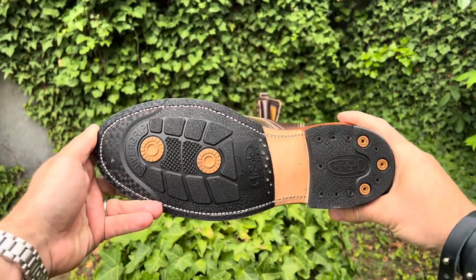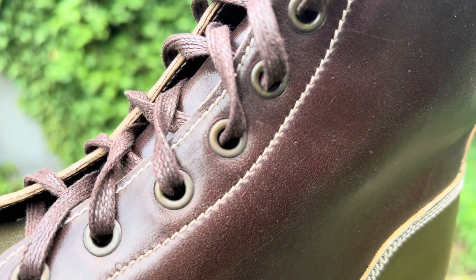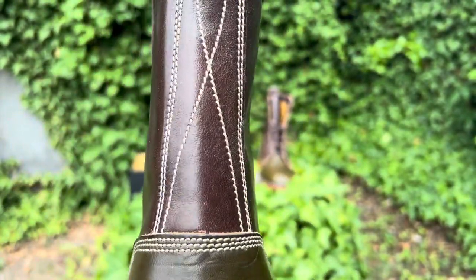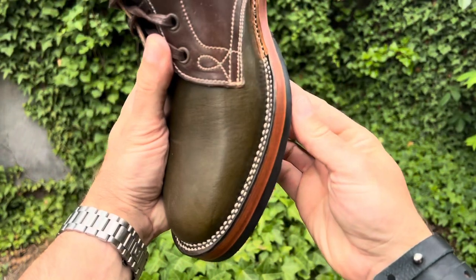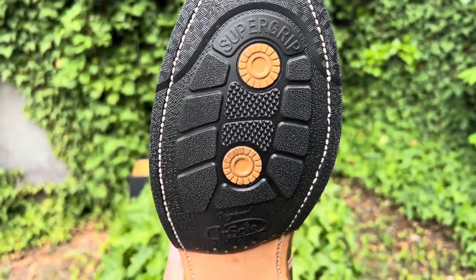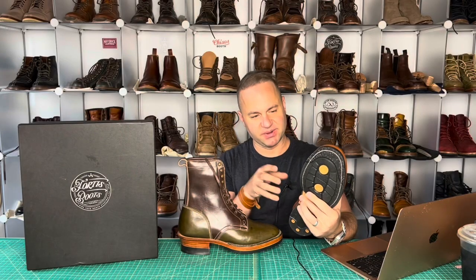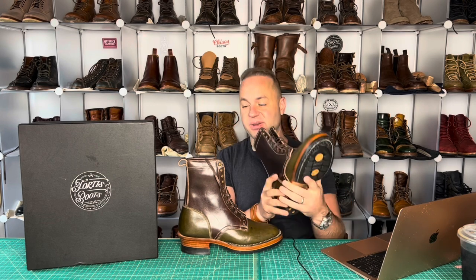We've got Marium Tannery TPR Muxio horse butt in the mid section, comprising the quarter and the shaft. TPR is thermoplastic resin — basically gives it a nice sheen on the outside and provides a good layer of protection for the leather. We've got Wicket and Craig traditional harness olive for the vamp and back heel counter. We've got Dr. Soul original super grip black half sole for the outsole. I really like the black contrast against the rest of it — black, green, and brown all go together very well.